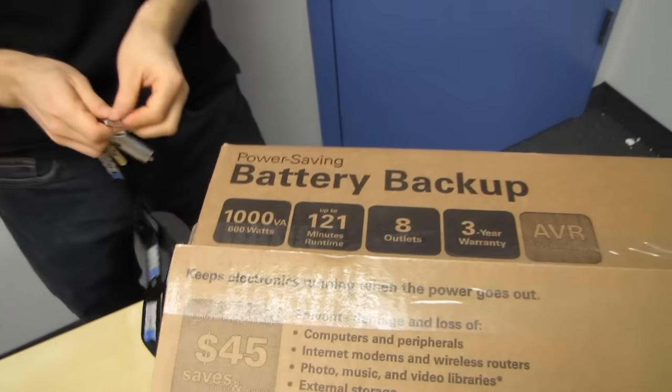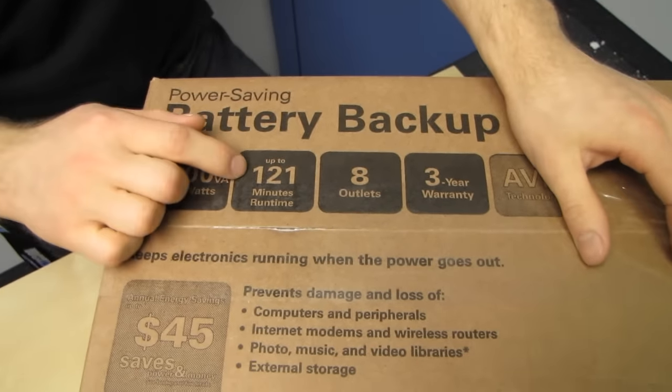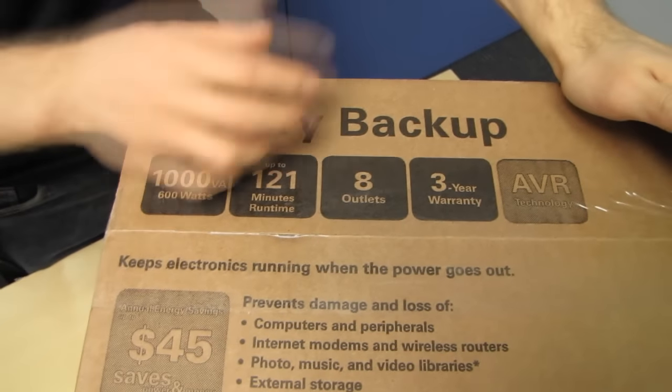It is 1000 volt amps, so that is up to 600 watts of power that can be driven off of the battery of this unit with up to 121 minutes of runtime. I guarantee you that is not with 600 watts — that is more of a maximum. 8 outlets with a 3-year warranty as well as AVR technology.